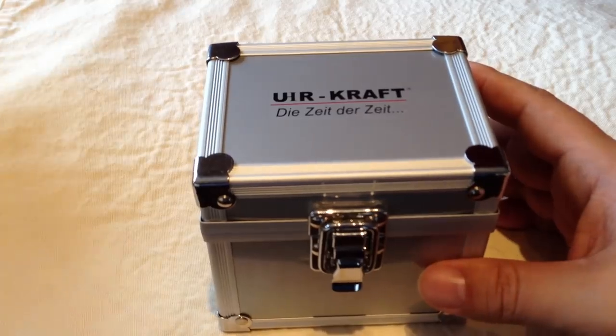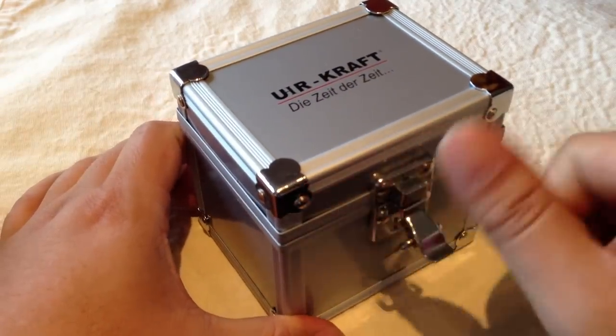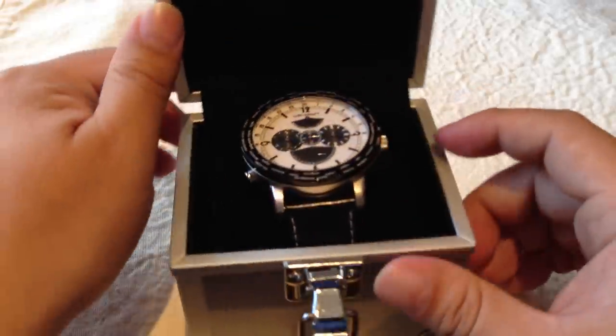Cool little box — kind of looks like a film or a camera box. Really modern and industrial.